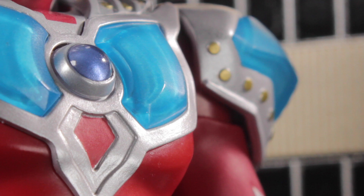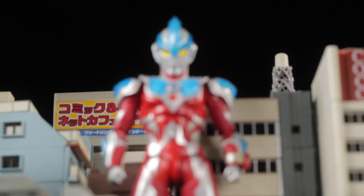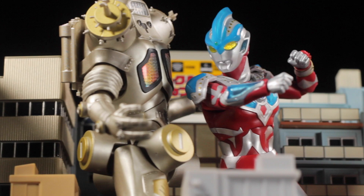Today we'll be reviewing the powerful fusion of Ultraman Taro and Ultraman Ginga, SH Figuarts Ginga Stryum. Ultraman Ginga Stryum is a Tamashii Web exclusive that comes from the 2014 show Ultraman Ginga S.